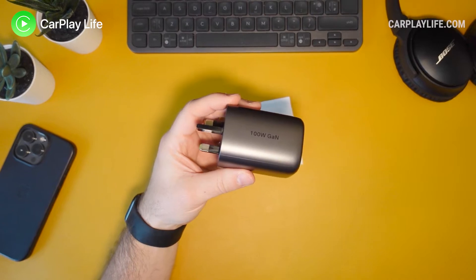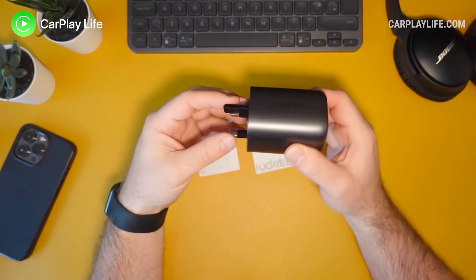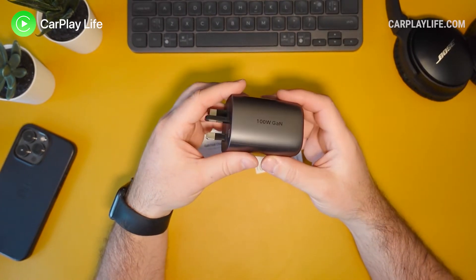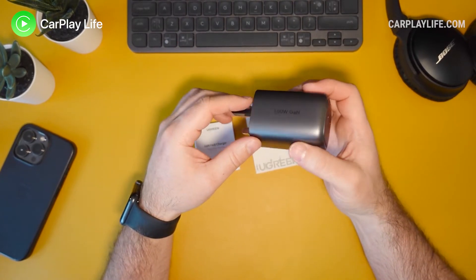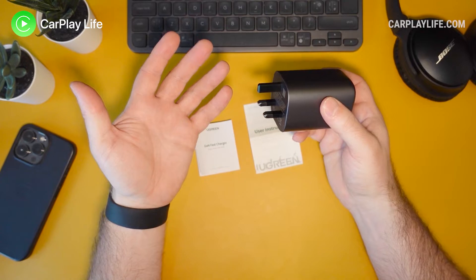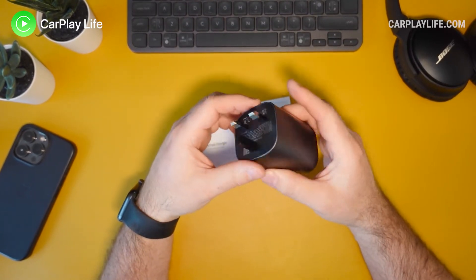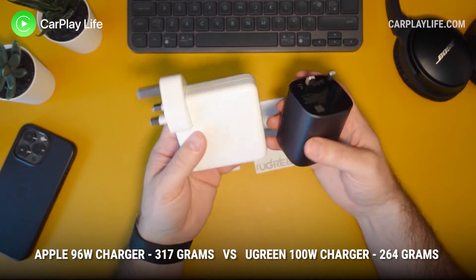As chargers go, you pretty much can't do much else in terms of comparison other than whether it charges your laptop or any other device requiring 100 watts sufficiently. We'll be testing that and I'll put it in my written review soon. But as power adapters go, this is nice and small and compact.